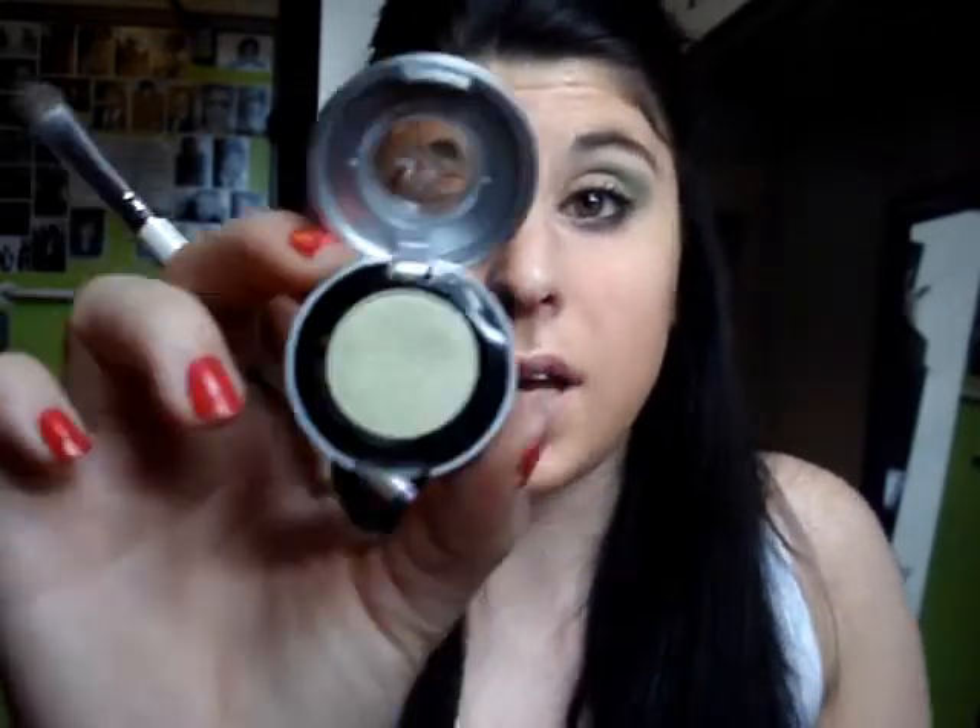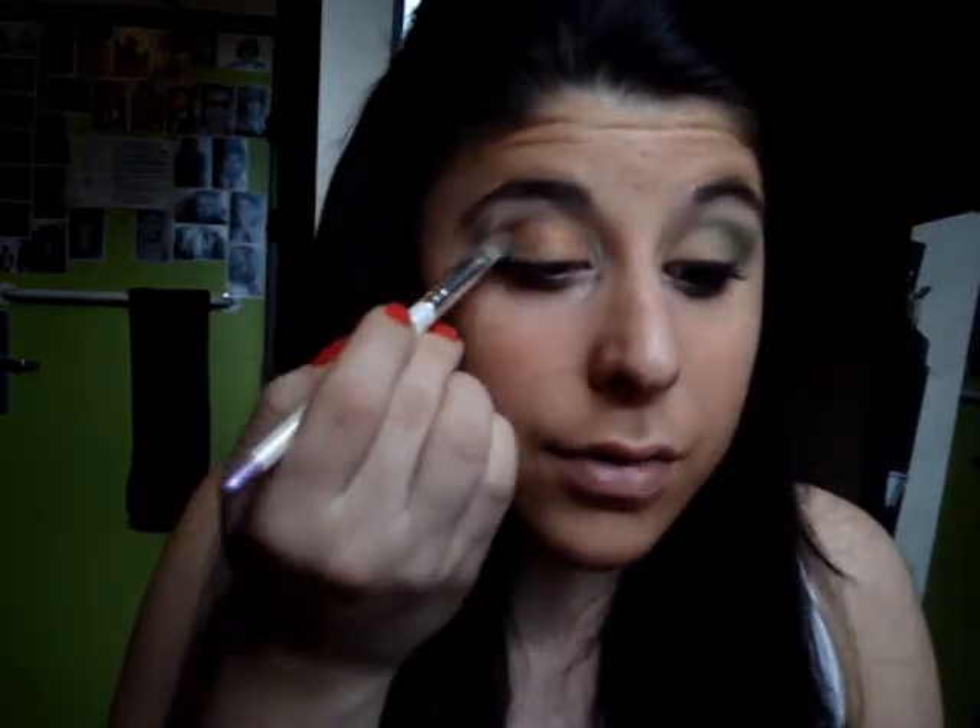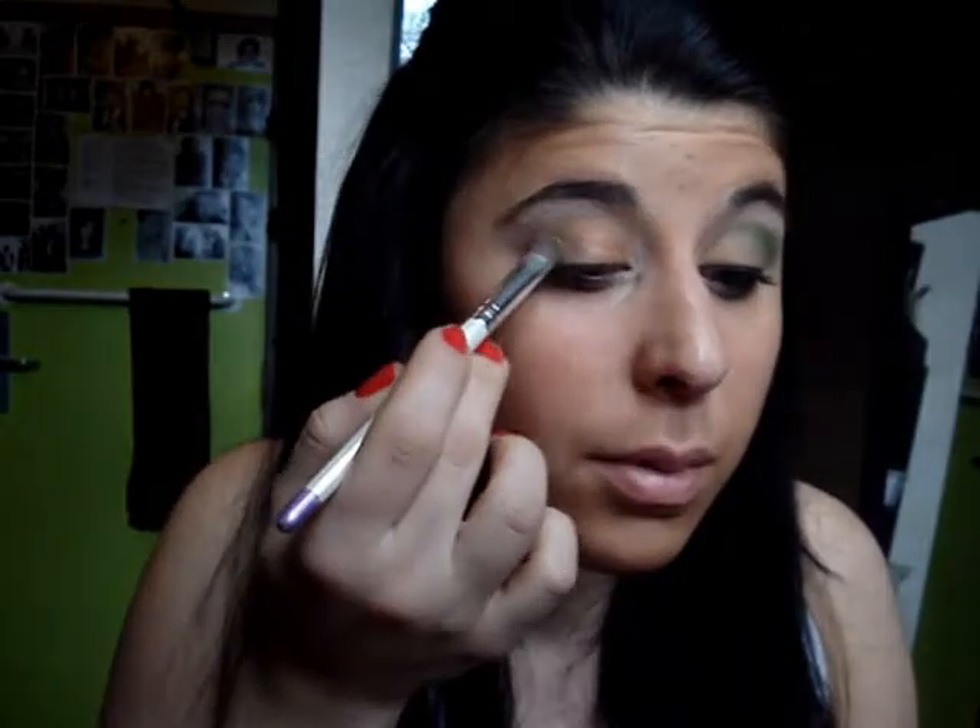Moving on to the next step. I'm just going to wipe off that eyeshadow brush — I just have a Kleenex here. I'm going to go into a lighter green color by Urban Decay called Acid Rain, and take that on my eyeshadow brush and put that on the outer half of my eye.